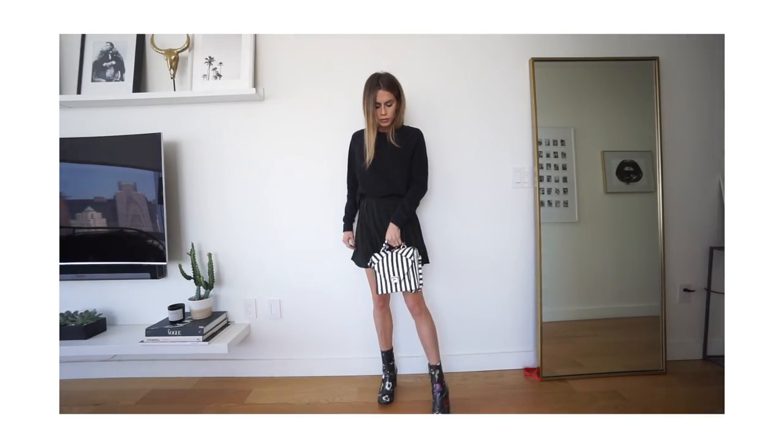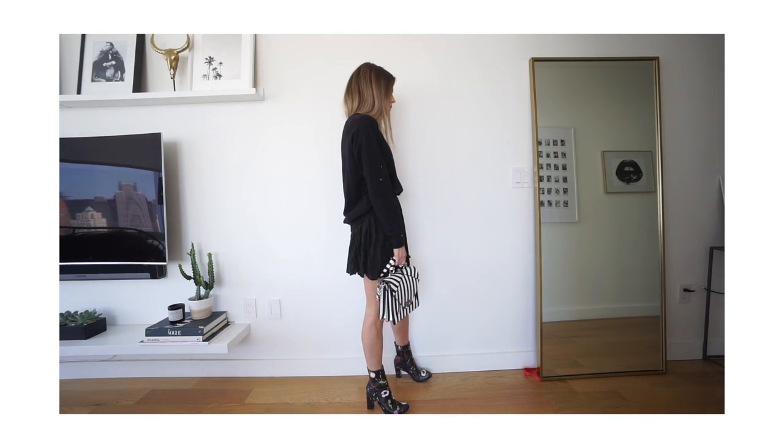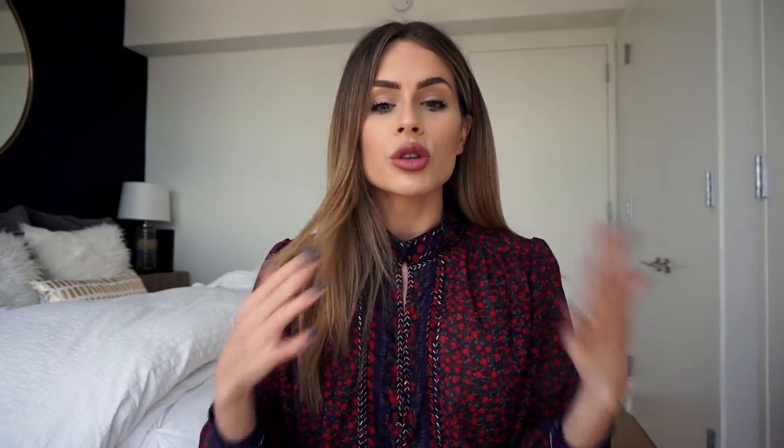For my last outfit I mixed prints through accessories. I did a basic black sweatshirt and black skirt — one of my go-to outfits — and played with my accessories instead. I used my striped bag from Zara, which I carry all the time when I want to add a print to an outfit, and paired it with my Matisse floral booties. It's the same situation as before: a lot of stripes in the bag with minimal floral in the boot. The majority of the bag is white and the majority of the shoe is black. Try holding everything up to each other and try it on, because sometimes you can't visualize until it's on your body.